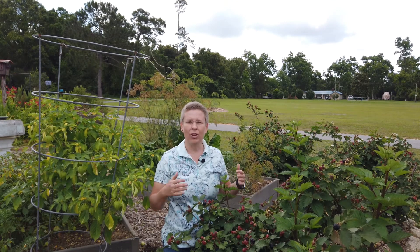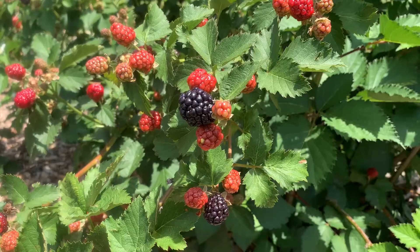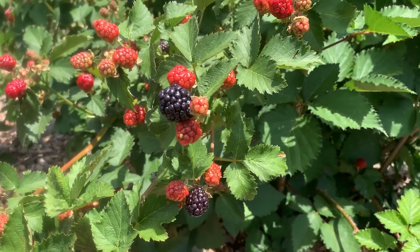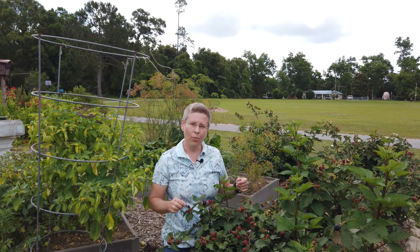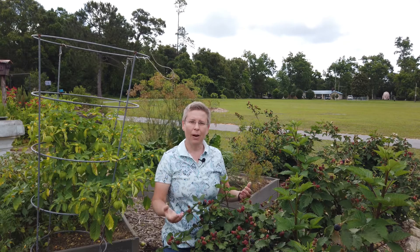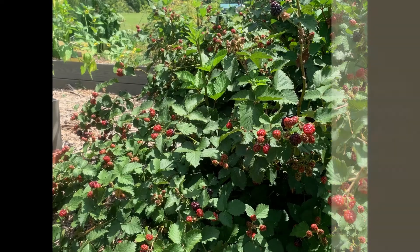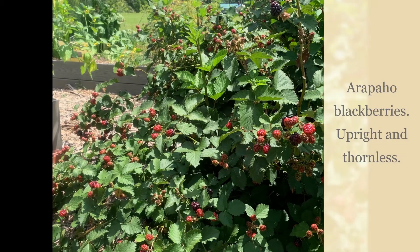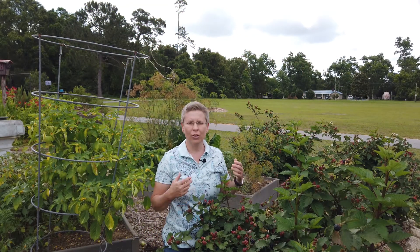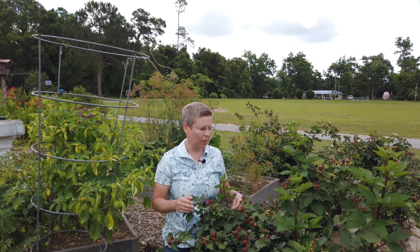Here in May we are now harvesting blackberries to make some good treats or to eat fresh however we like. If you're looking for a low maintenance fruit, you may want to think about this coming winter buying some upright thornless blackberries to grow. There are many selections — this one is Arapahoe, which has done well for us, and you'll really be surprised how easy this plant can be.